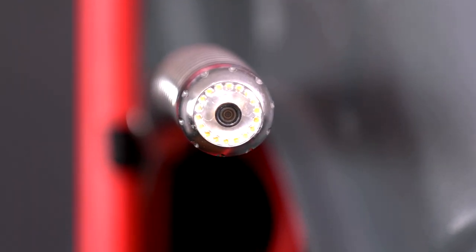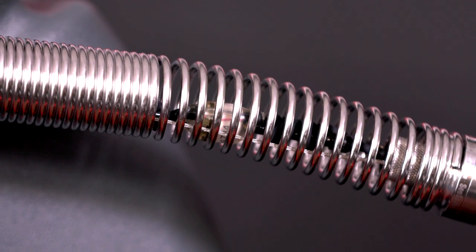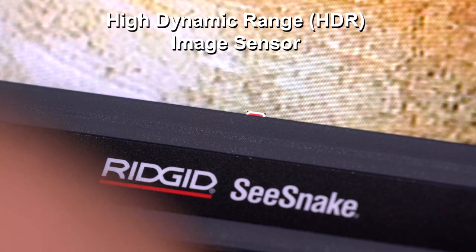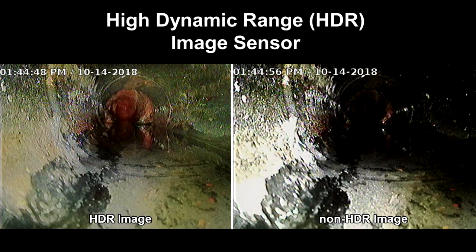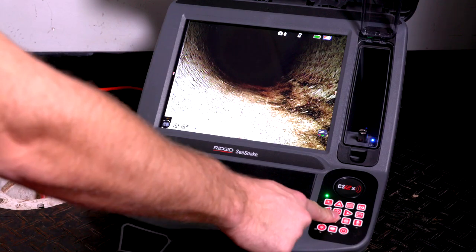The ultra-durable SeeSnake camera head is easy to maneuver, while advanced on-camera sensors convey valuable information about the in-pipe environment even when fully submerged. A high dynamic range image sensor expands the camera's dynamic range, allowing a greater ratio of bright and dark areas to be displayed in the same image at the same time without reducing visibility. This means fewer blown-out areas and sections of pipe that are too dark to see.